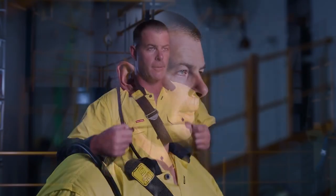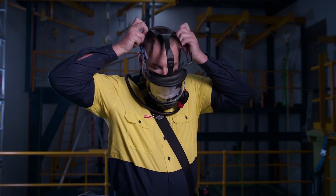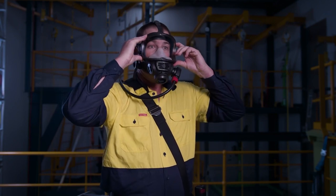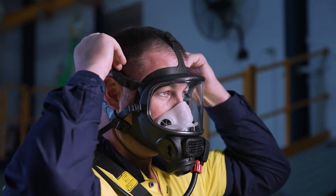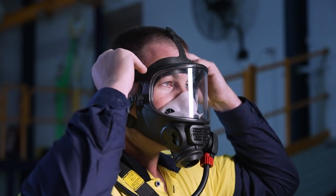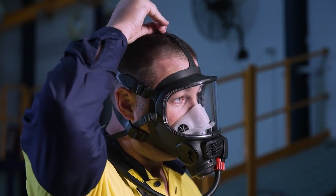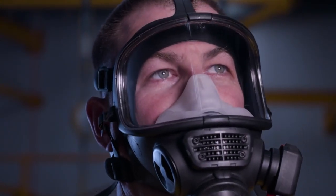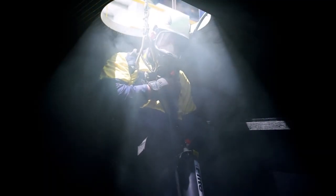To don the mask, first take a deep breath and hold it. Grab the head harness by the upper straps and pull the mask up and over your head. Adjust the mask to locate the inner half mask over the mouth and nose. Then pull up and back on the harness straps to tighten the mask seal against the head, starting at the lower straps and working upward. Breathe out, then breathe in sharply to activate the demand valve, then breathe normally. You are now ready to prepare for entry to the confined space or IDLH atmosphere.